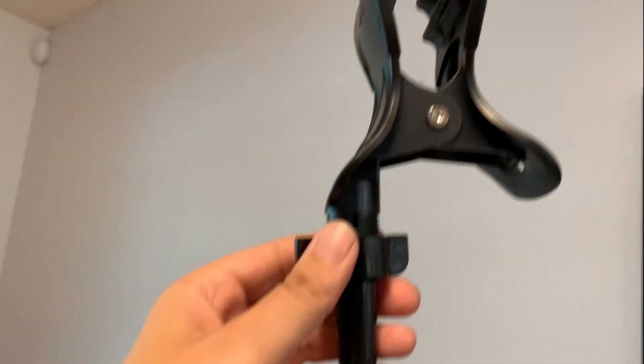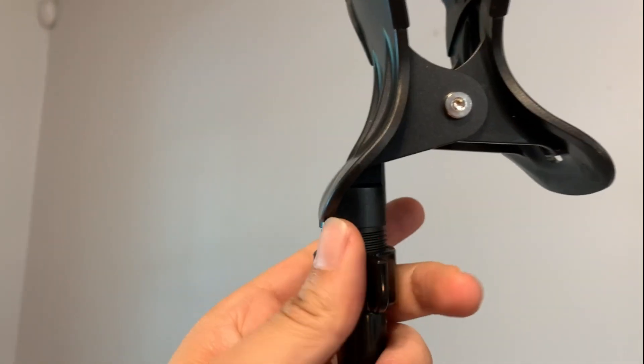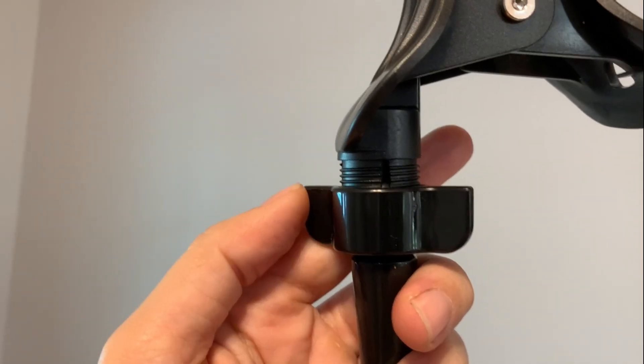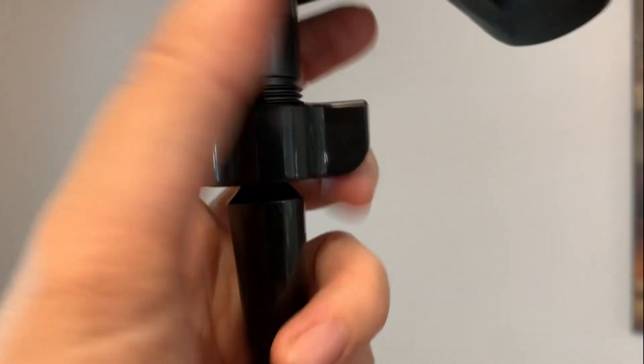Here I'm attaching the foam clip to the arm. You want to separate the screw from the clip when you put this on, so that it will slide down the gooseneck, and then you can push over the ball head and get your clip on there.